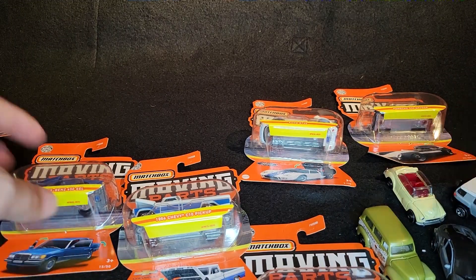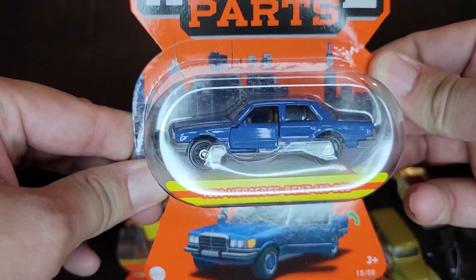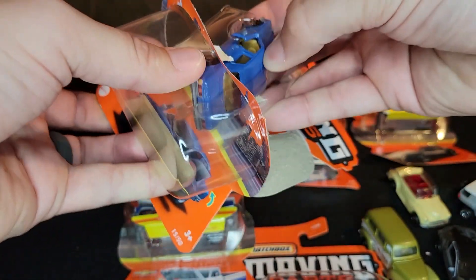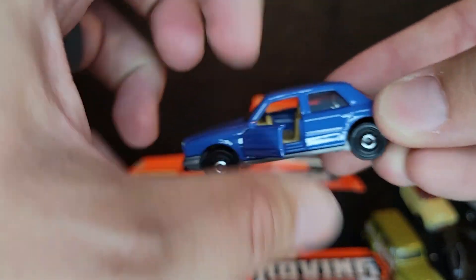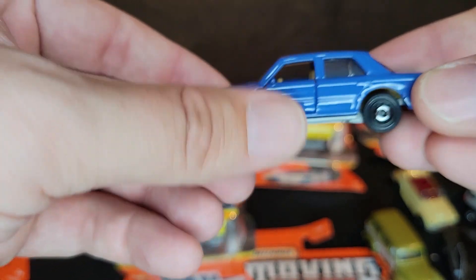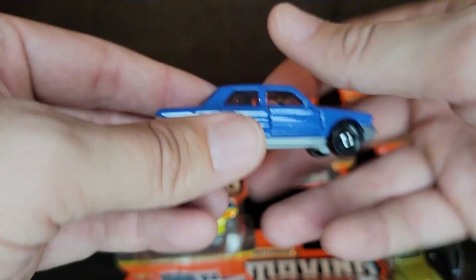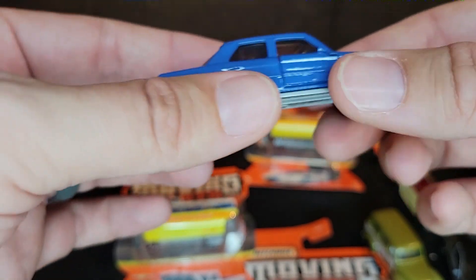Next up is the 1980 Mercedes-Benz 450 SL. This is the sedan. I really like the brown interior — blue and brown, this is a great color combination. They nailed it on this one. Good tampo work for the headlights, tampo work on the rear, and both opening doors. This is probably one of my favorites. For some reason I thought it was a wagon — I wasn't paying attention to it.